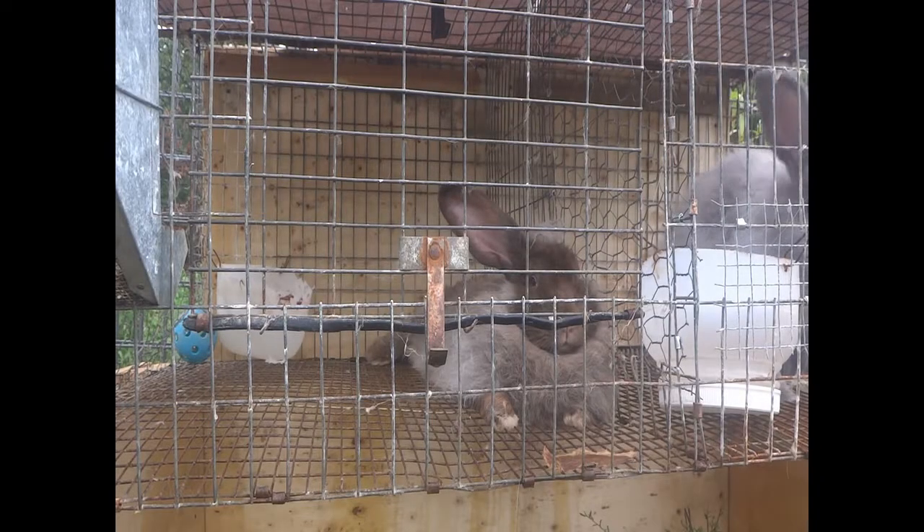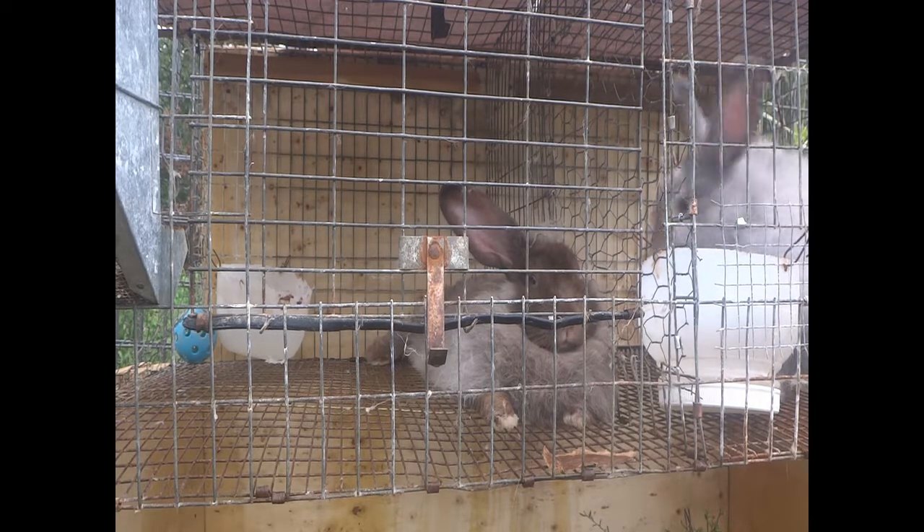Good afternoon, everyone. Welcome to the Happy Harvest Homestead. In this video, I'm going to be breeding Angora rabbits.